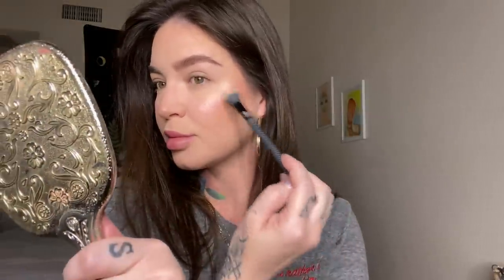I'm going to take my Becca highlight in Pearl and my Moda Pro brush — I've been using this highlighter brush for years, it's my favorite. I go right on top of the cheekbone. This highlight is so pigmented — sometimes I'm like, calm down, it's intense. And then I add a touch to the tip of my nose, because why not?